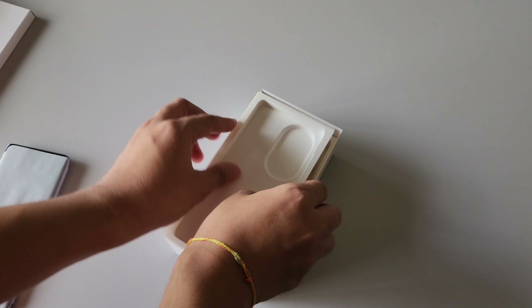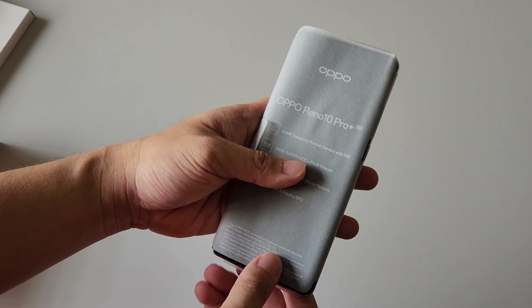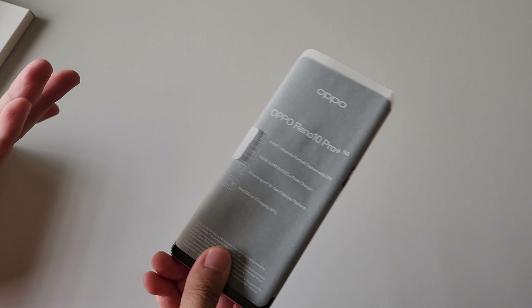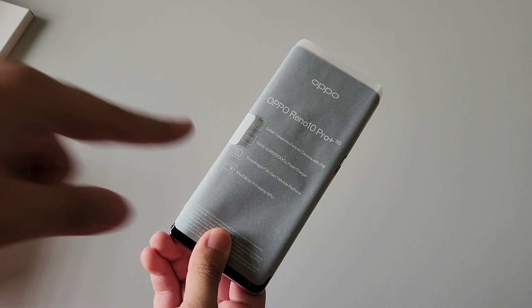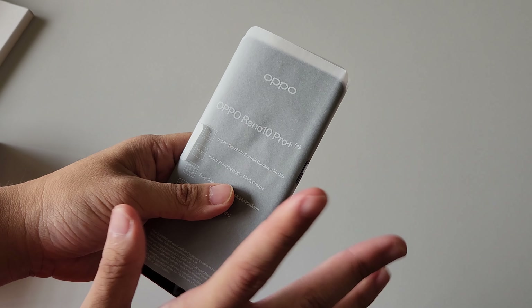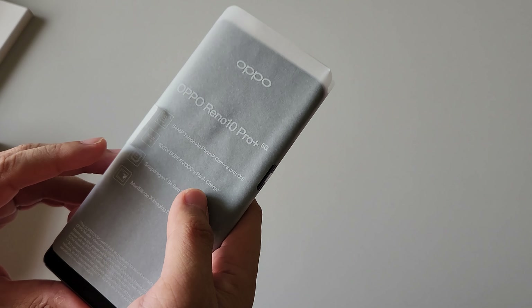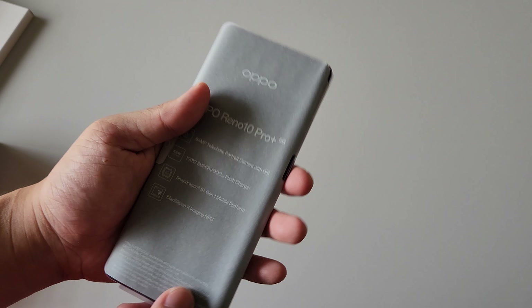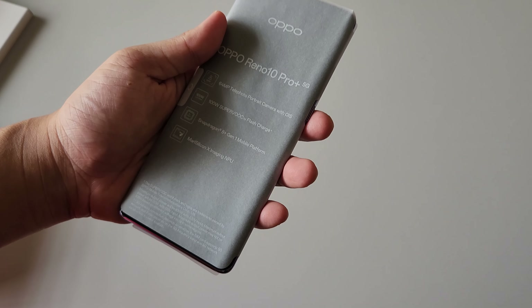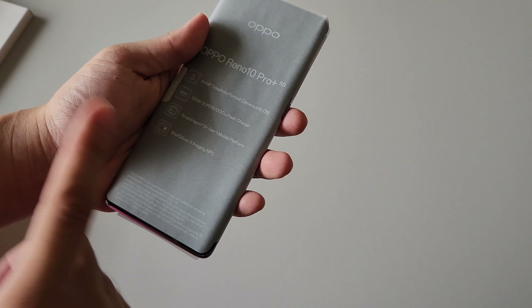Now let us put back some of the things and come back to the device itself. What are the key highlights of this device? The first thing is the 64MP telephoto portrait camera with OIS. The OPPO Reno series is including back the telephoto camera — that's a really missed feature, because I never liked macro cameras. Having a proper telephoto portrait camera means you can do zoom shots and awesome portrait shots as well. Also, 100W Superbook flash charge, and this device is powered by the Snapdragon 8 Plus Gen 1 chipset — another phenomenal key highlight. It's last year's flagship chip but still performing very well.